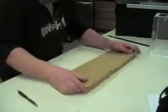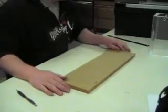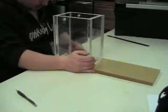Okay, I got the piece cut. This has both the top and the bottom on it. Now I'll measure out where we need to cut this piece.